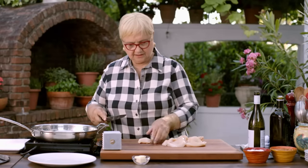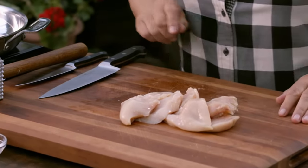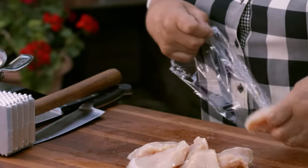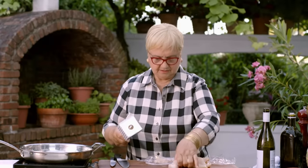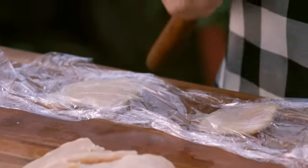Two nice sides of chicken breast gave me a nice size of scalopini. Now we're going to pound it just a little bit. Plastic wrap usually helps the situation so you don't break it up. Let me do the flat side here. I do it slowly and I kind of push it a little bit to the side.